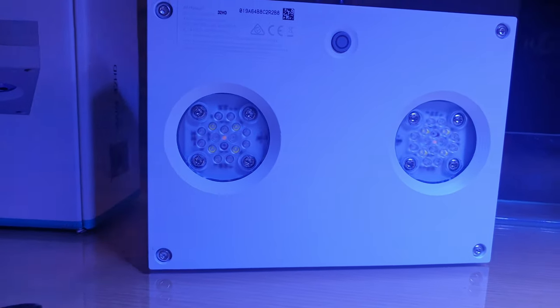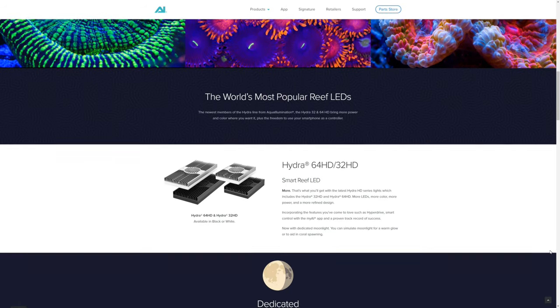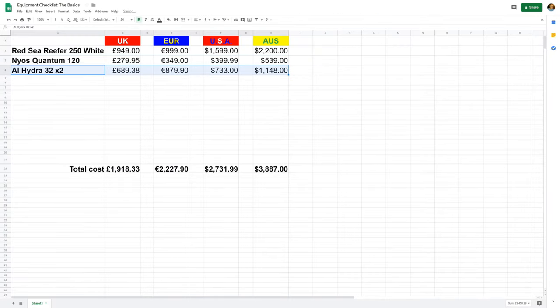Next, we're going to move on to lights. What I would really be recommending is a Kessel AP700 for this tank — it's an absolutely fantastic light and it's the light I run on my own tank. However, it's a little bit expensive, so I reckon most beginners will probably go for something cheaper. The AI Hydra 32 is probably one of the most popular lights on the market, and I would recommend you get two for this tank. Two units will set you back £690, €880, $733 USD, or $1,150 Australian.